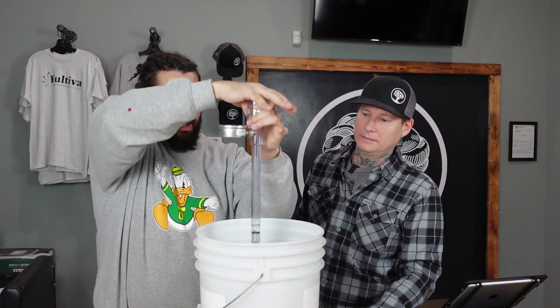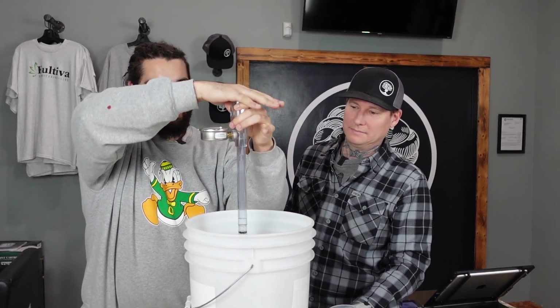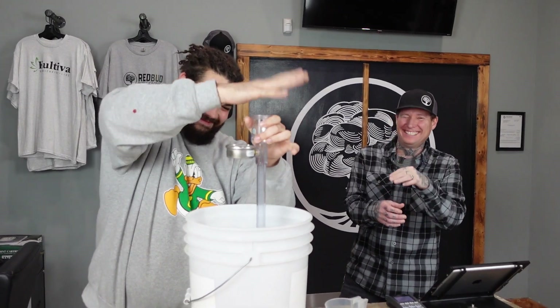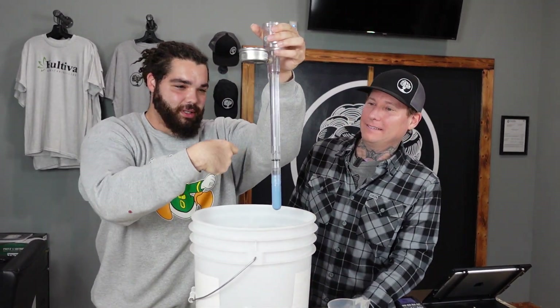After you've tapped out the air bubbles, it's going to lower the water level, so you're probably going to have to fill it back up with water. So I've got pretty much all the air bubbles out now.